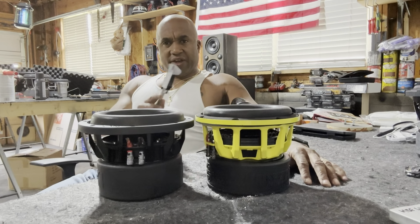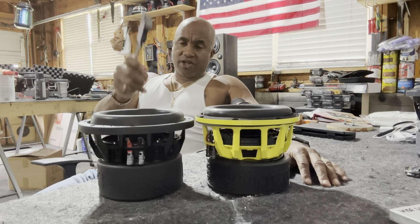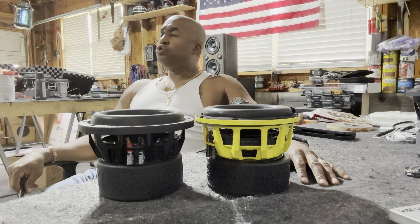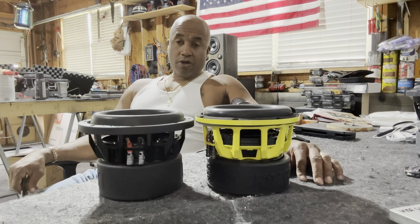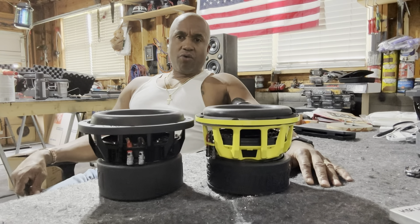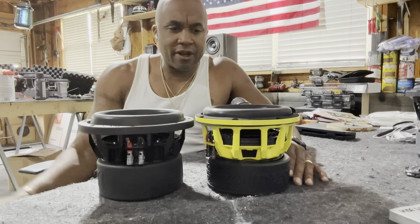I really wanted to point out the difference between these two. One is $100 and one is $350 — two and a half times more, $250 more for this driver. What are we getting? Let's look at it.